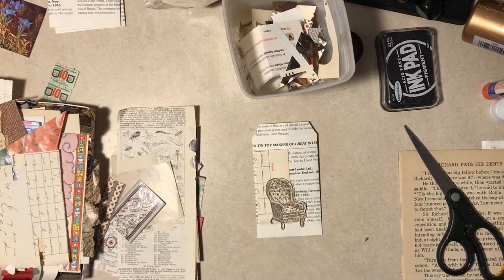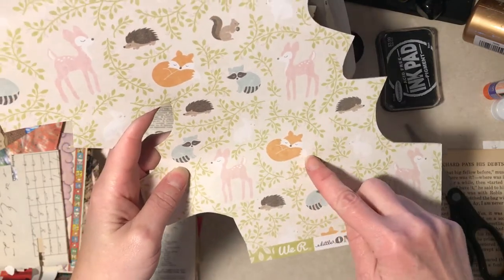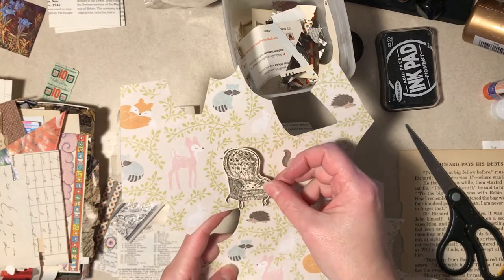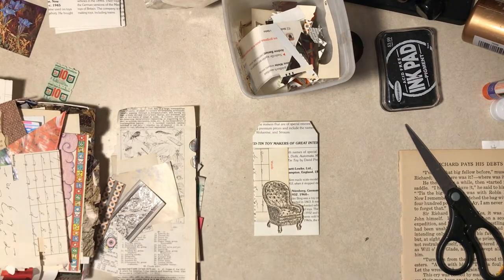A rabbit - nobody said these have to make sense. There's a cat here but it's a cream color - I don't think it's going to stand out. A unicorn. What about a sleeping fox? I think it's too big. Yeah, it's too big - forget that. It would be kind of fun but I don't think it's going to work.